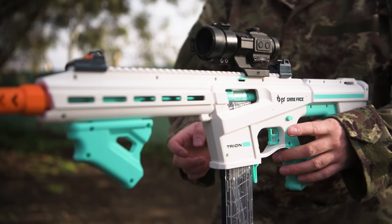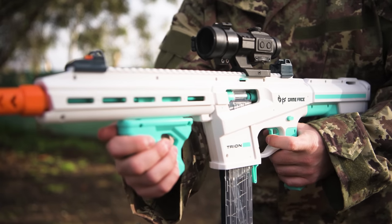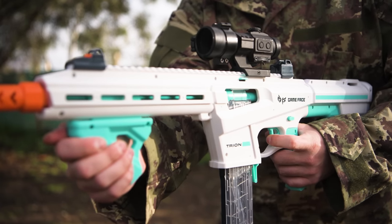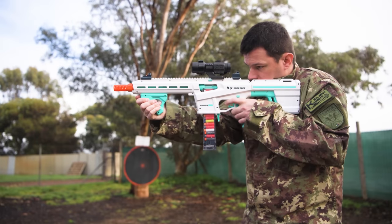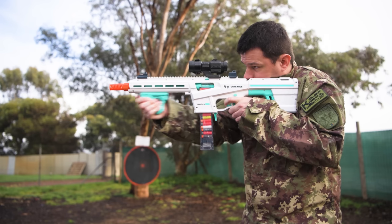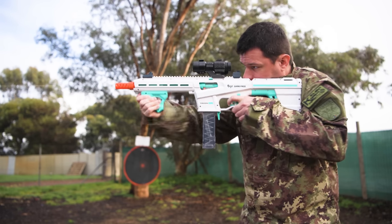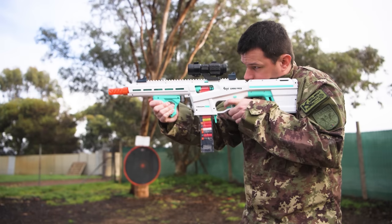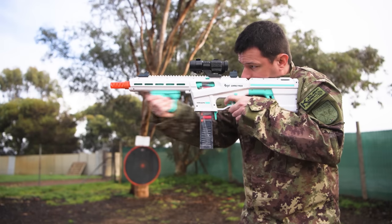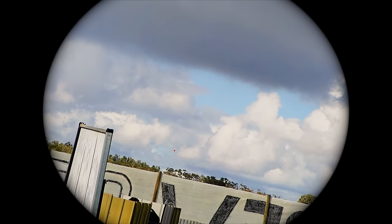Another feature that some of you are going to absolutely love is that this has slam fire. So if you hold the trigger down when priming the blaster, when the pump grip reaches the forward position, the blaster will fire immediately. This allows you to rapid fire the blaster at the cost of accuracy. With a very short prime length and a plastic bearing that runs along the barrel, you can get some insane rate of fire out of this thing despite being a manual springer. Personally I pretty much never use slam fire, but the option is there if you want it.